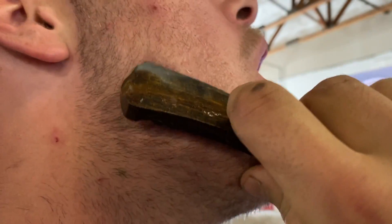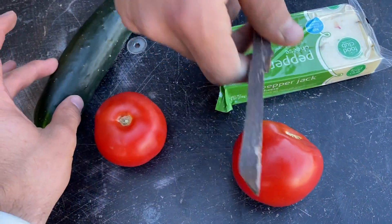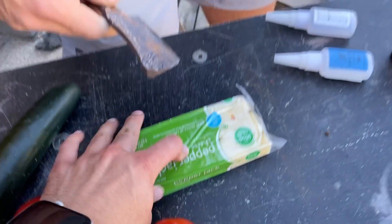Is this a Manscaped commercial? We'll try this before and after we do a real sharpening of it. So we got the classics here — that's a pepper jack cheese, because it is a cheese knife after all.